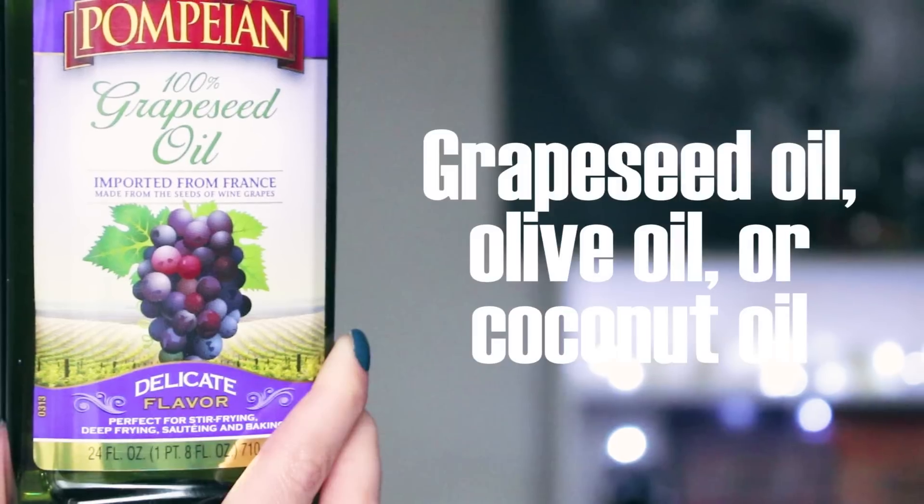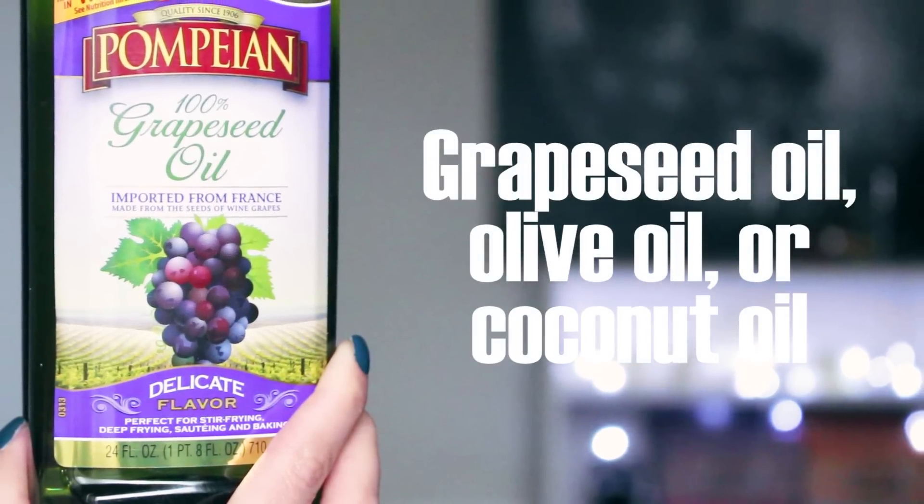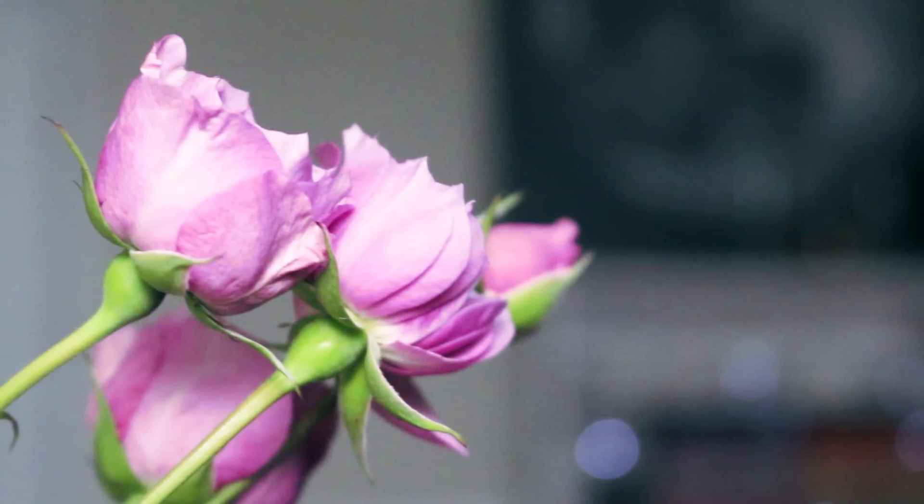The first item you will need is a carrier oil. In my case I'm using grapeseed oil, but you can also use olive or coconut oil. You will need some kind of a spice, herb, or plant. Today I'm going to use roses to create rose scented oil.